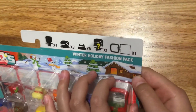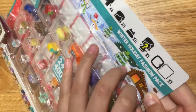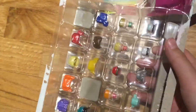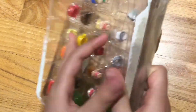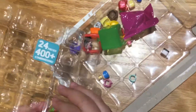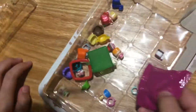I'm super excited. This is Winter Holiday Fashion Pack. This was $4 I got at Dollarama. Okay, so this is the checklist — we don't really need that. Oh my god, I'm going crazy. Let's check out what's in the bag.